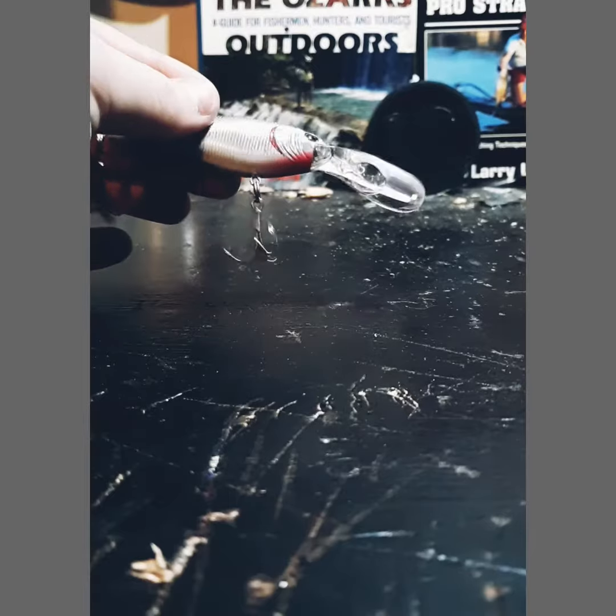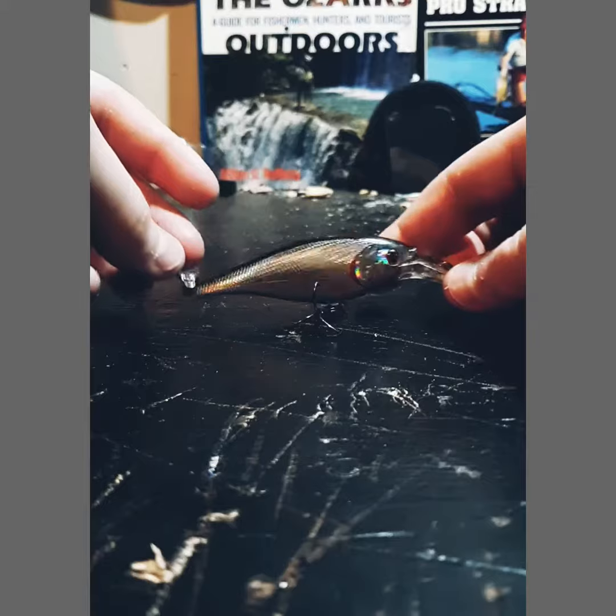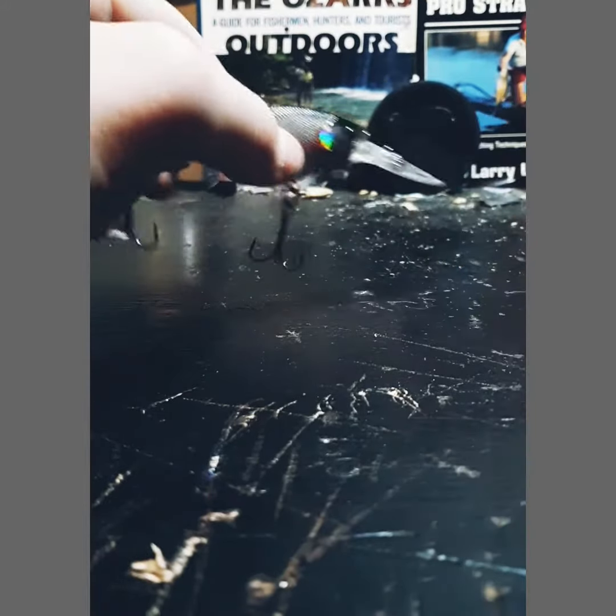Thank you guys for watching this video. If I can get five likes, I'll use this rig this spring and show you how to fish it and catch some fish for you.